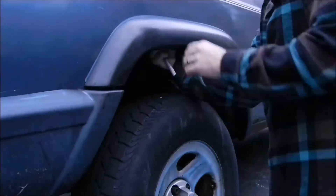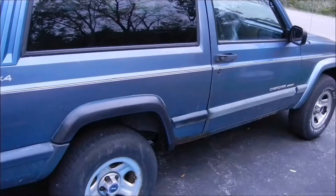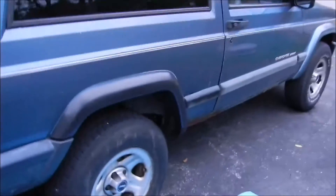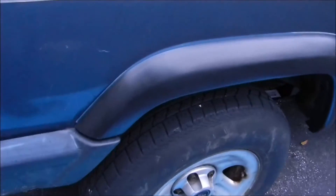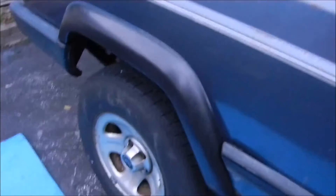They turned out nice — they were inexpensive and it just makes the vehicle look a whole lot better. Here they are. I think they turned out really good. Let me know what you guys think. Thanks for watching, and please subscribe.